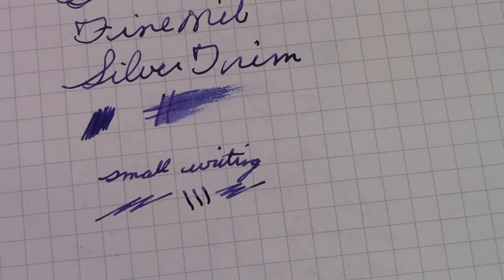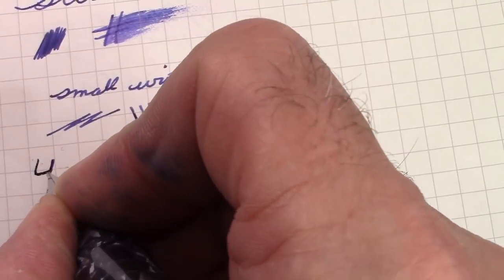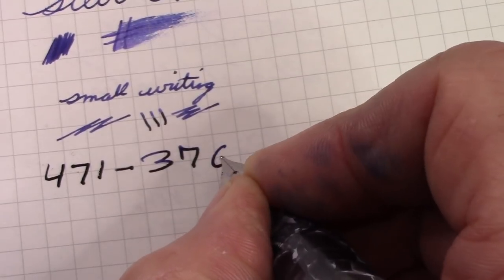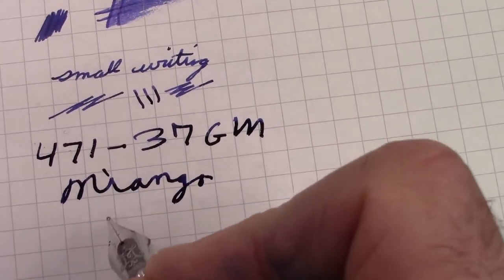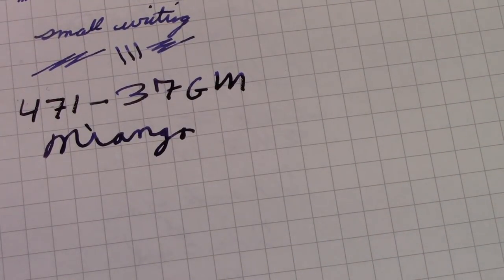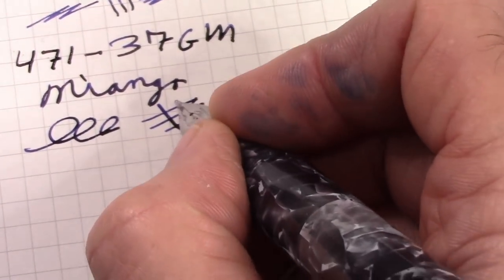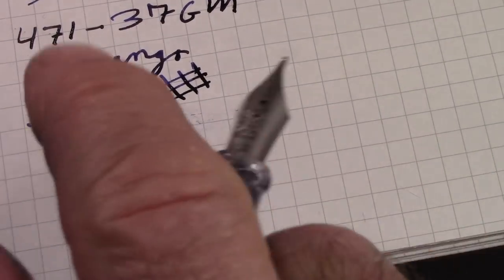We need to see how consistent the 471 medium nibs are — the new rounded medium nibs. We're going to write with this one, which is a 471-37, and this is the Niango one. This nib I also love. We went to a slightly different ink — this has Diamine Bilberry, as you can see I'm staying in the dark purplish-blue family. Overall I also love this nib; it lays down a nice patch of ink and is very easy to write with. It's certainly not shy on putting down ink on paper.